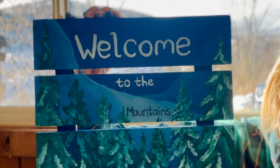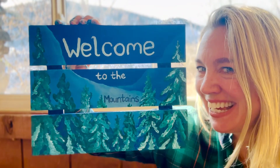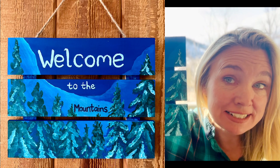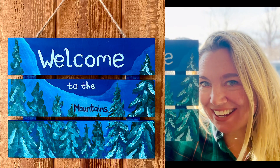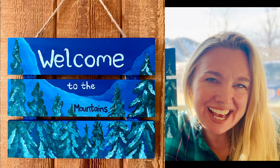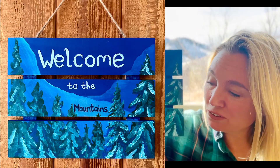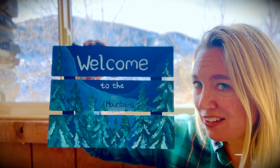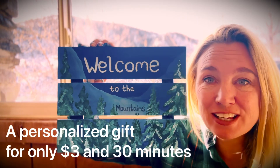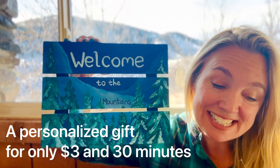Today's DIY Christmas gift from the dollar store is complete! I think it turned out really good. I'm going to be giving mine to my friend who just bought a home in the mountains, and her and her family will enjoy this Christmas slash housewarming gift this season. It's so cute. Remember, it's just from the dollar store — it cost me $3, and you have a personalized custom Christmas gift for your friends this season.